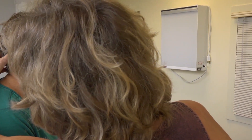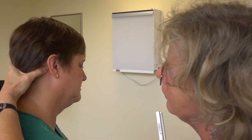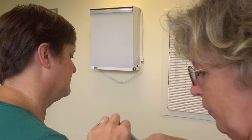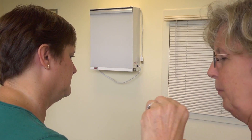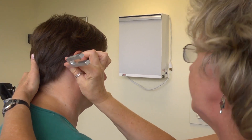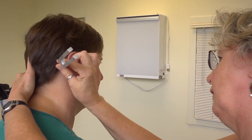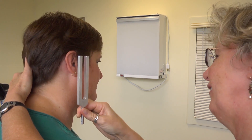For the Rinne test, place the tuning fork on the mastoid. This is also a time to check for any mastoid tenderness. Ask the patient if they can hear it, then tell them to let you know when they no longer hear it. Then move the fork to check air conduction — a normal finding is air conduction being greater than bone conduction. It can be timed, and air conduction should be twice the length of bone conduction. That's the Weber and Rinne.